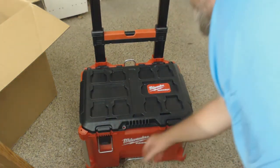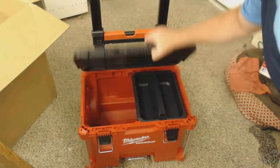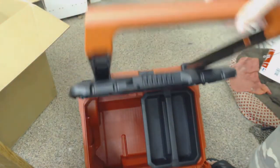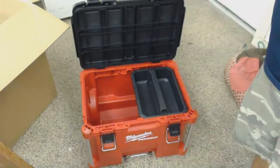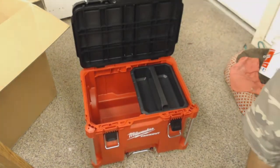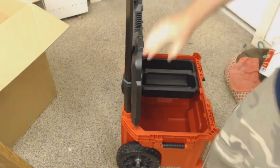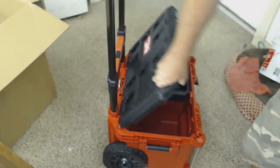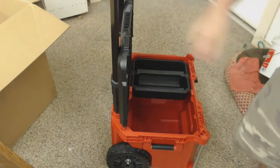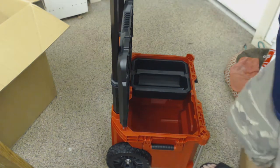Let's open it up and look inside. It's pretty big. I like that the top stays open — even when I'm bending it forward, I had to grab it to close it. It pretty much locks in down here. Holds up pretty good and stays open.